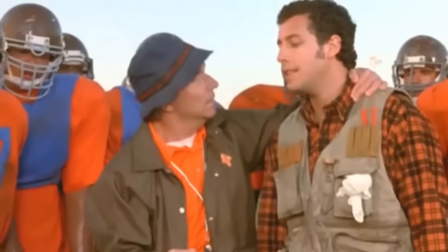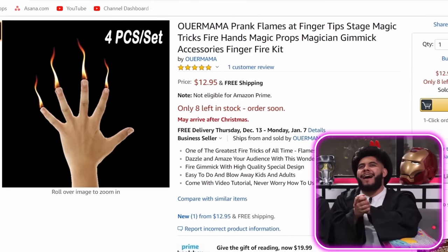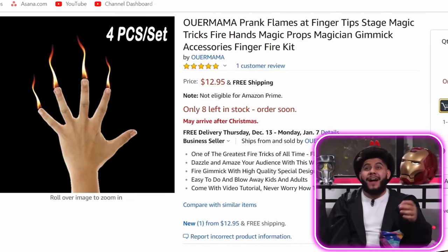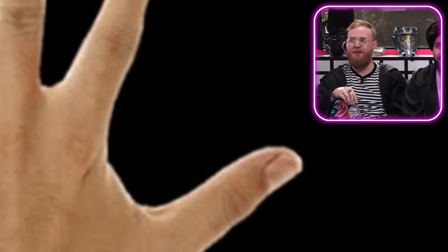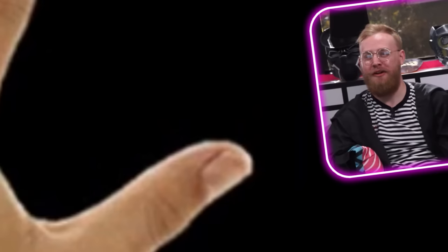We got prank flames at fingertips — stage magic tricks, fire hands, magic props, magician gimmick accessories, fire finger kit. Look, that's photoshopped — they're all the same flame! What happened to his thumb? Why isn't that shooting flames? Is that where he stores all the gas? It sounds dangerous. You're playing with real fire. Kids, only do this with parental supervision. Only do it with real parents. Add to cart!